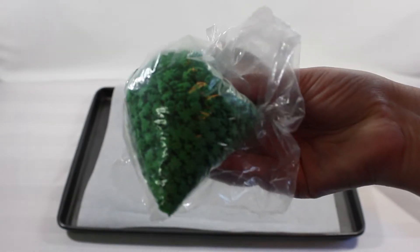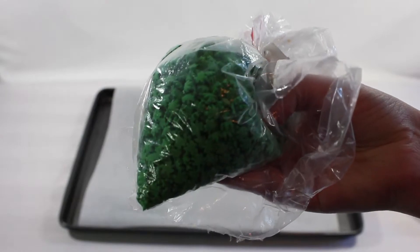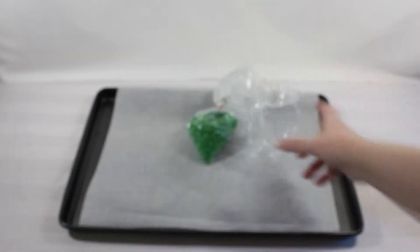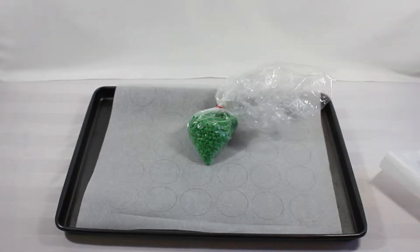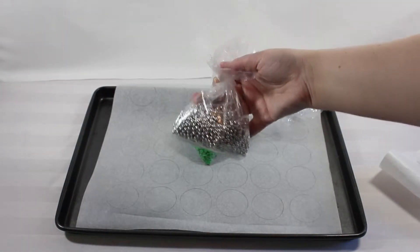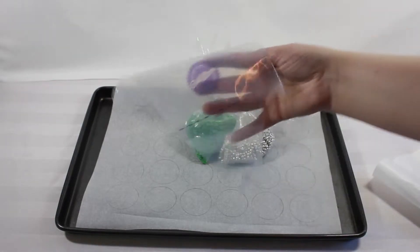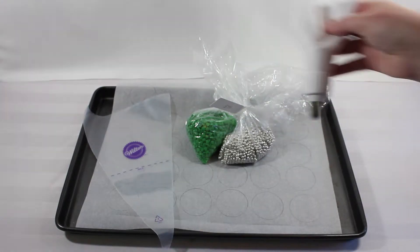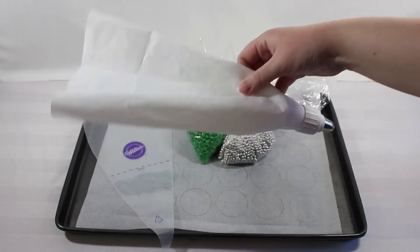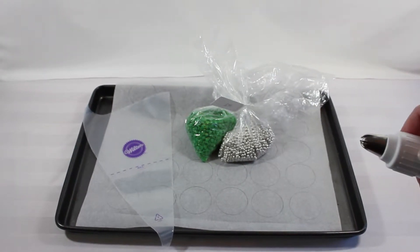I also picked up some really cute sprinkles to decorate the macaroons — these ones here are just some little green four-leaf clovers that I picked up from the store. The next set of sprinkles I got were just these little silver balls; I thought they were really cute as an accent color. You're also going to need two piping bags — one for the macaroon filling and one prepped with a little star tip for the icing that's going to go inside the macaroons.